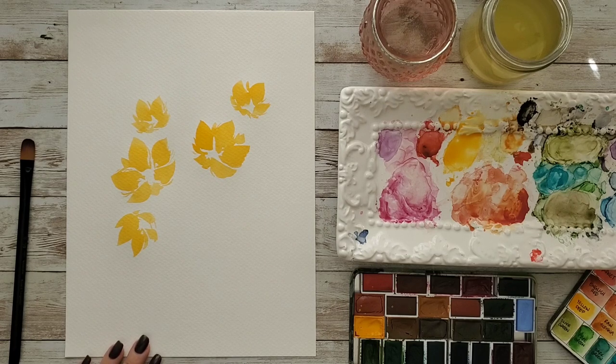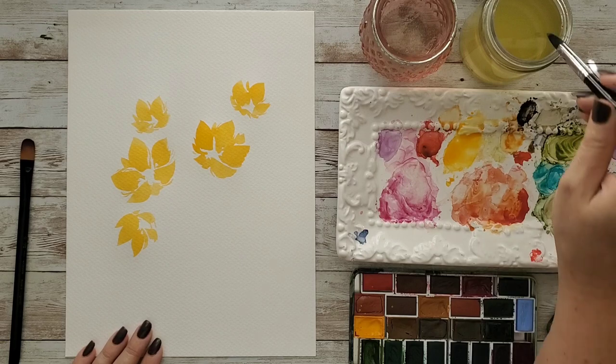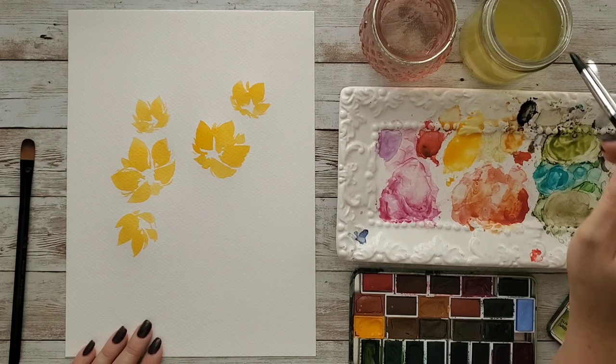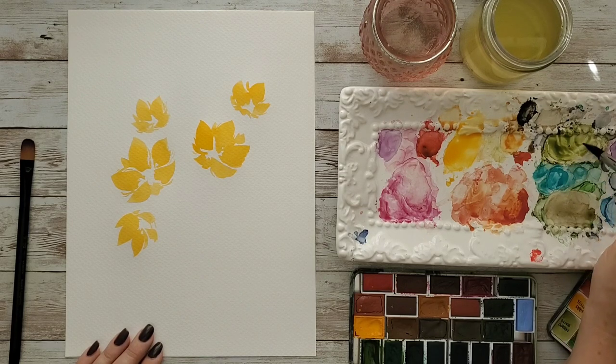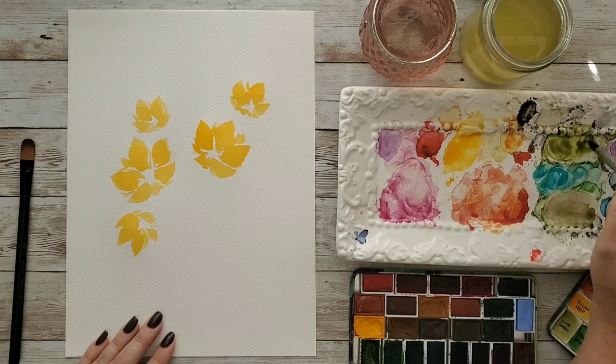Now when I dry my brushes, I like to use a cloth that I keep in my lap to blot them dry. I do that because the water I blot out won't stay in those bristles and keep my ferrule — that's this part — saturated, contributing to rust or looseness. So I like to dry it a bit extra and put it off to the side.